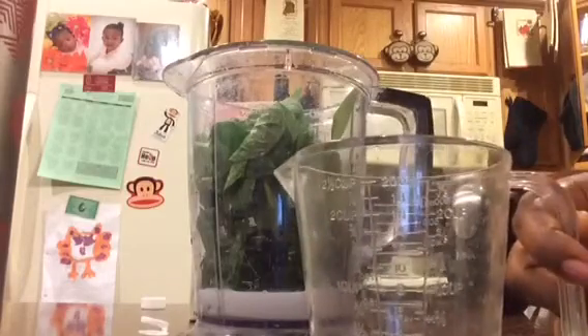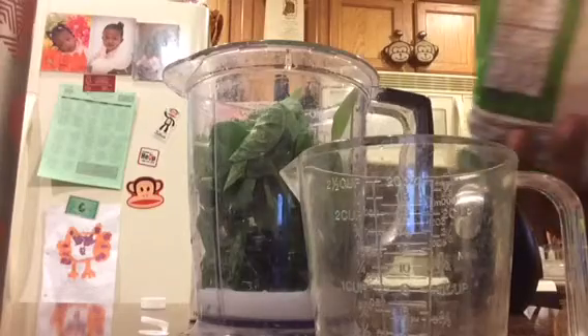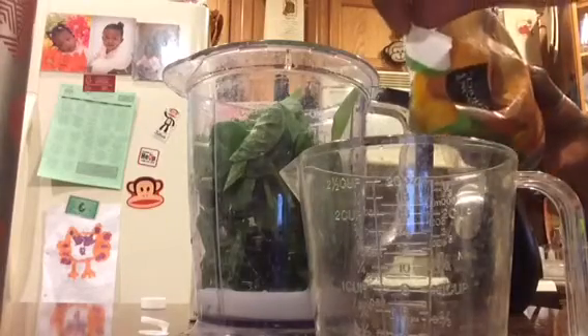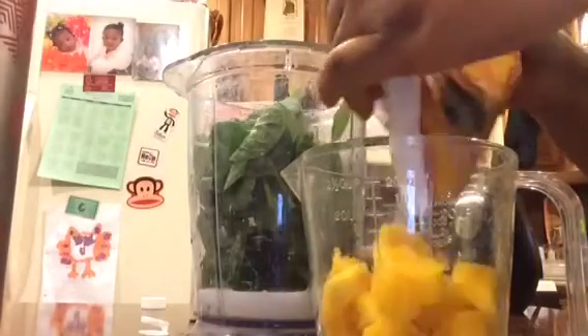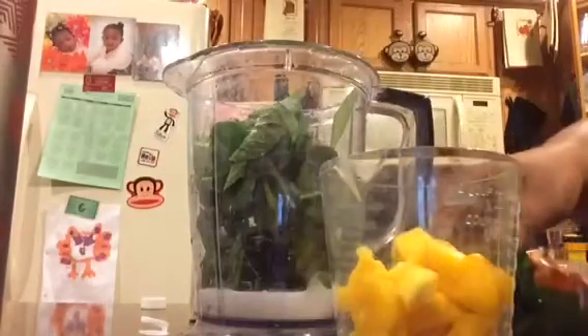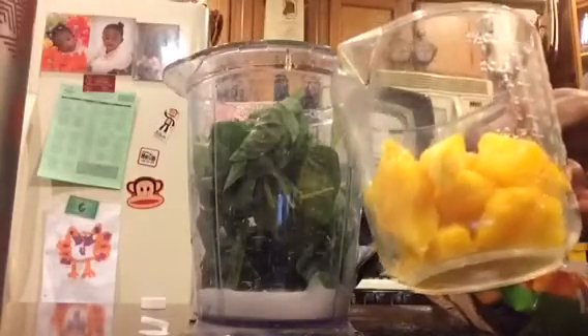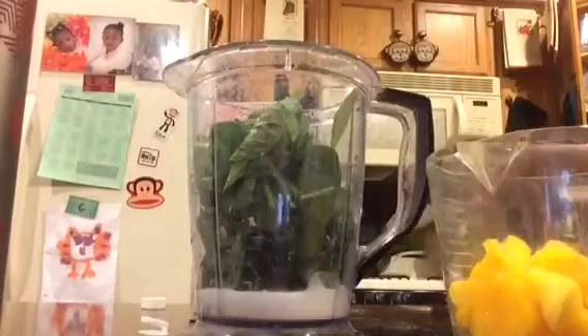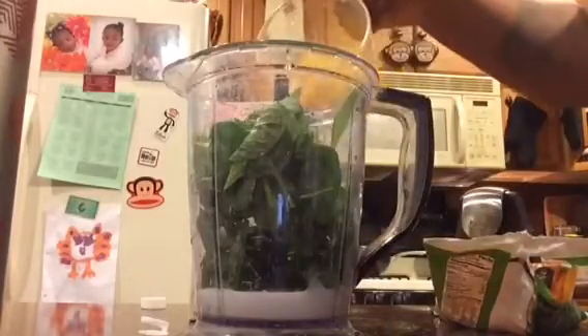The mango — three-fourths of a cup is 90 calories. So I'm going to do three-fourths, try to fill it up to that mark. That might be about a cup, let me take a couple out. That's probably more like it, so I'm going to put that in.